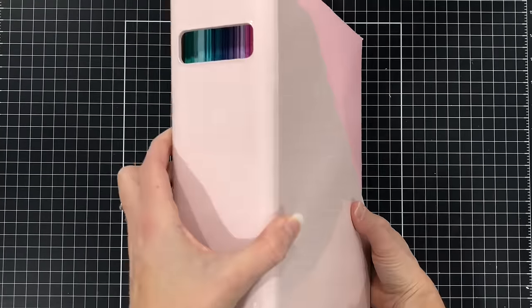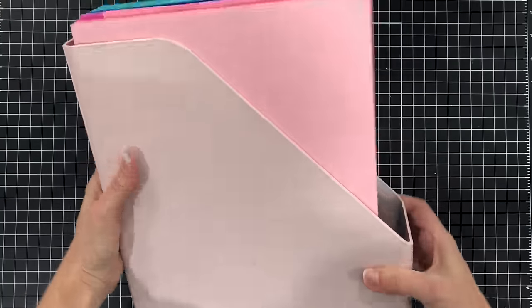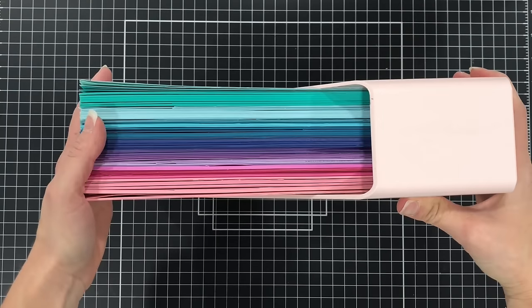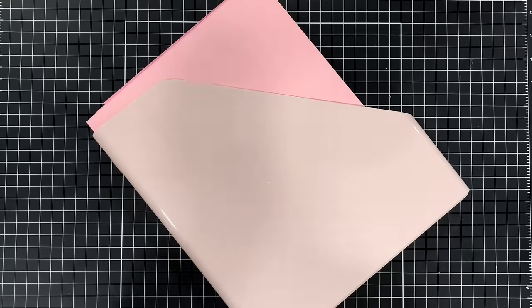You can see I put my cardstock in here — this is my 8.5 by 11 inch cardstock and it holds a lot. I purchased the light pink color, but they also come in light gray, clear, white, rose pink, and black. I did check on Amazon right before filming and the light pink is currently out of stock, but you can check back when they restock.